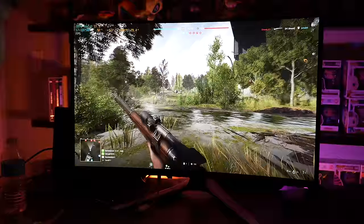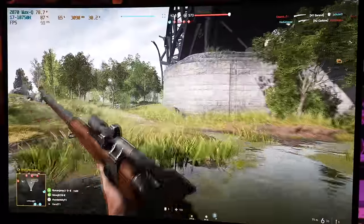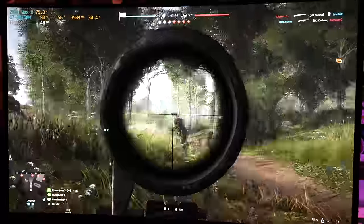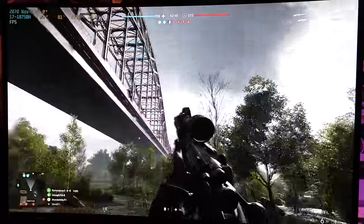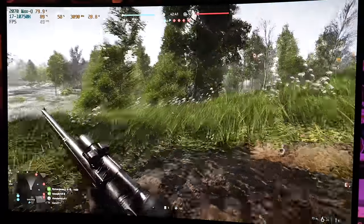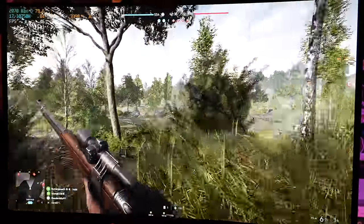I also wanted to throw Battlefield 5 on here because that is a more demanding game. You're seeing about 44 frames per second on average at 4K resolution, all low settings. The visuals are stunning in this game, and while it is not that super high refresh rate experience, G-Sync is coming in there and it's helping out with that smoothness.